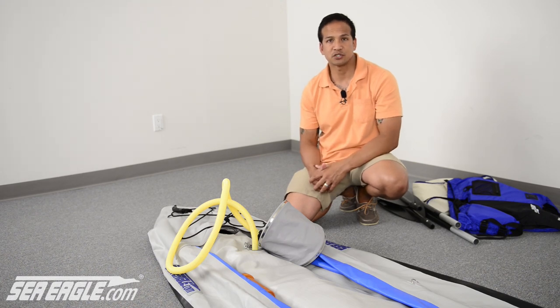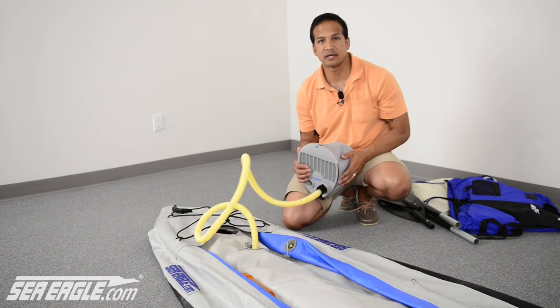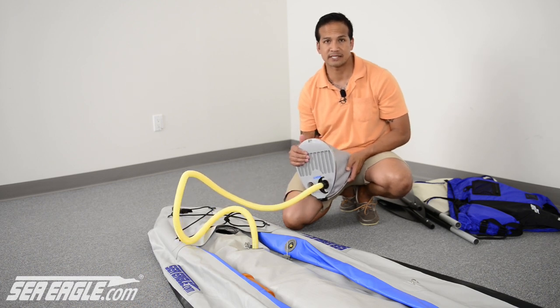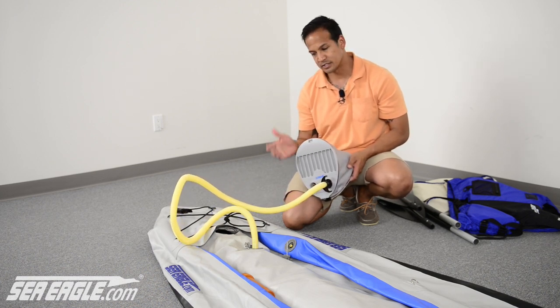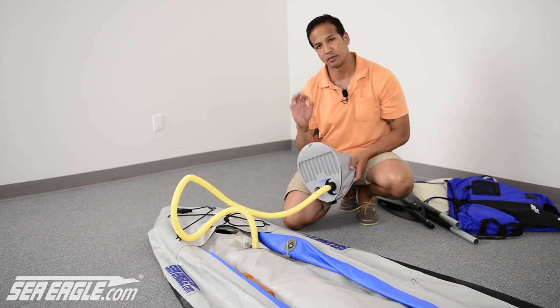The proper working pressure of the Fast Track is 3.2 PSI. The foot pump included in your kit has been specifically designed to max out at 3.2 PSI. Simply continue pumping until the resistance gets too hard to pump anymore and you'll be at the right pressure.